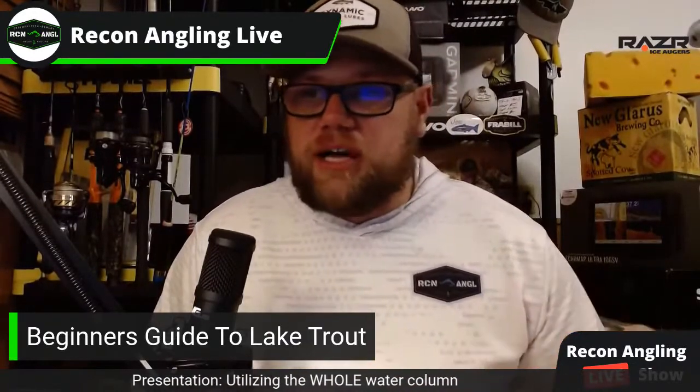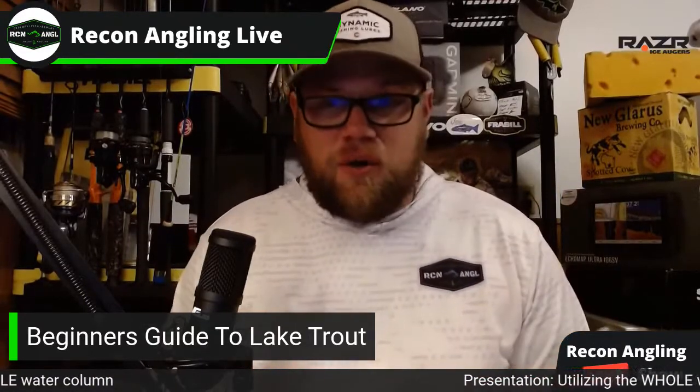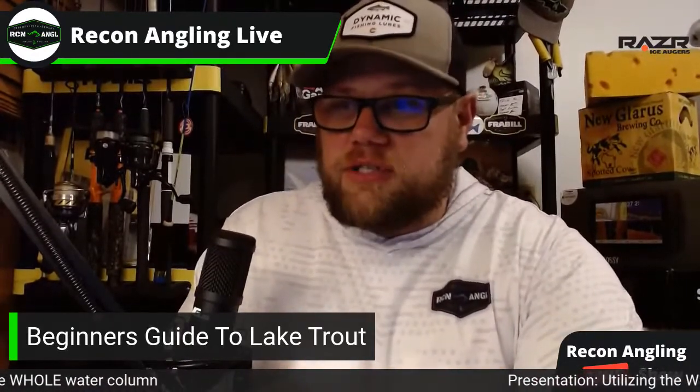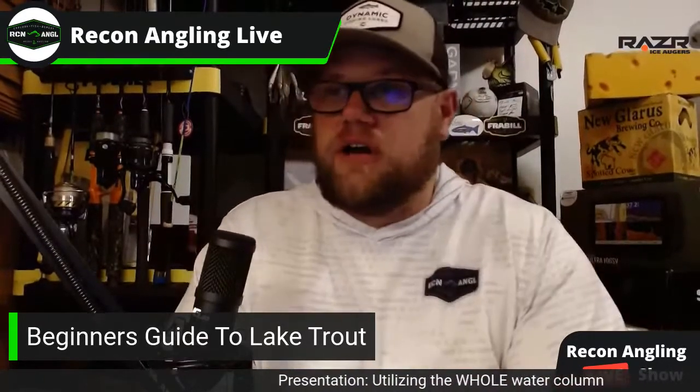Periodically I'll be going back and forth checking comments, but we're going to try to keep a laser focus tonight. Usually we're laid back, but tonight we're going to be a little bit more focused. My lighting is driving me nuts tonight. What's going on, Landon, Tyler, Jake, Damien?